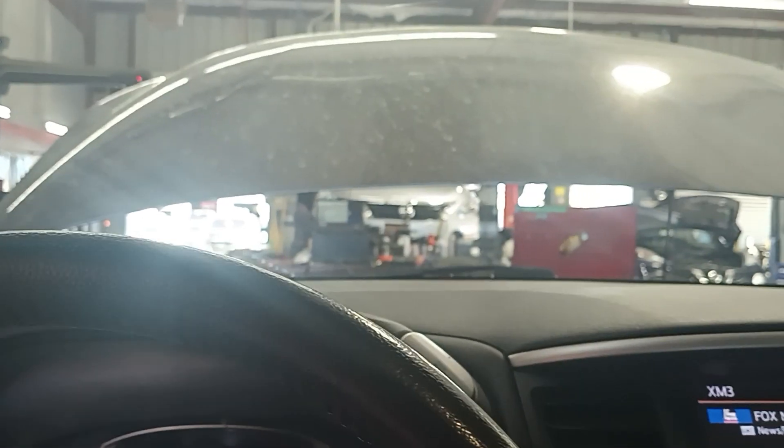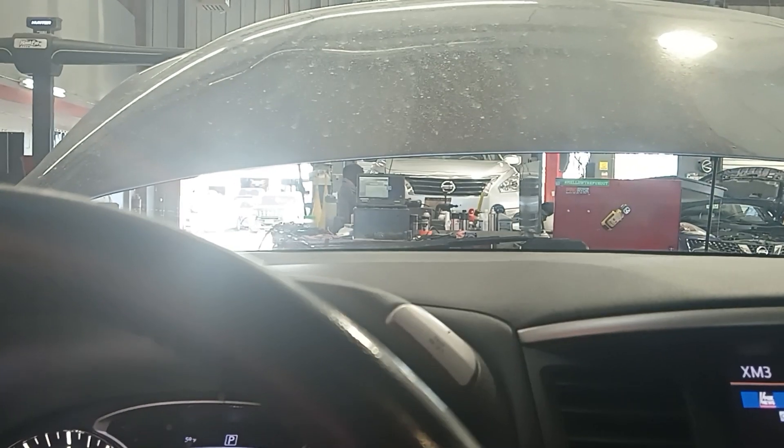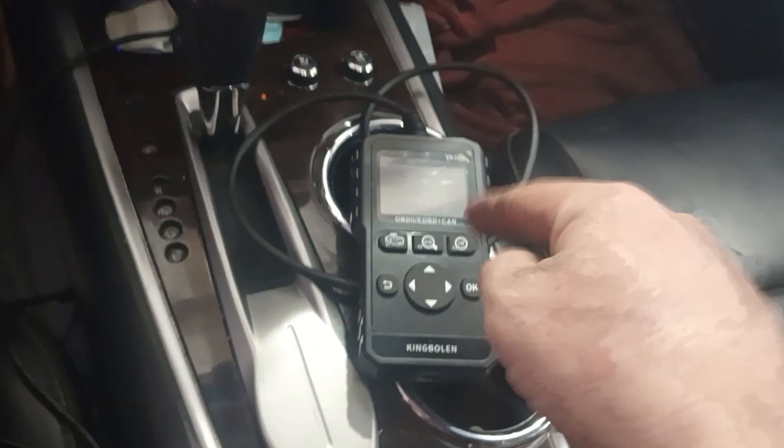We've got the big fancy computer right there that you can plug in, but honestly for something like this that takes like five minutes to upload all the information, we don't need to do all that. We just need to erase the codes because we've already done that and figured out the problem. This thing works really great for that — it's quick, fast, done.